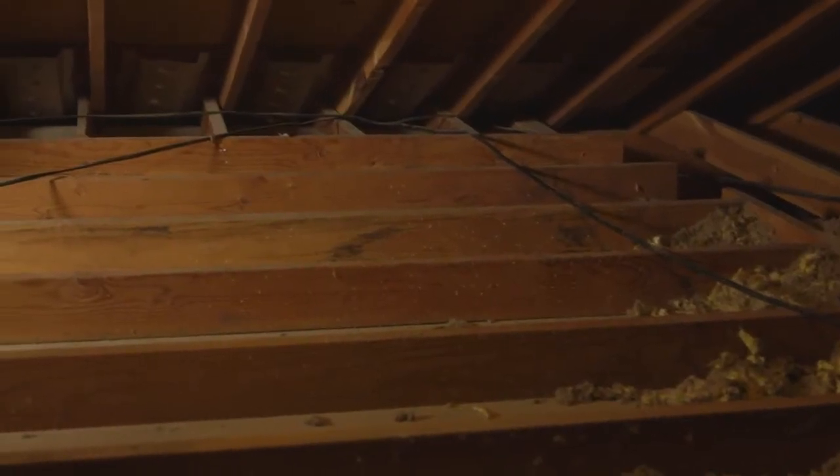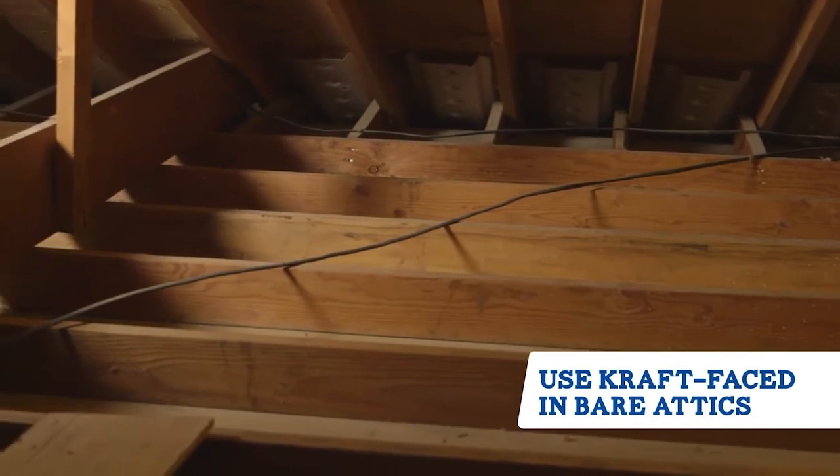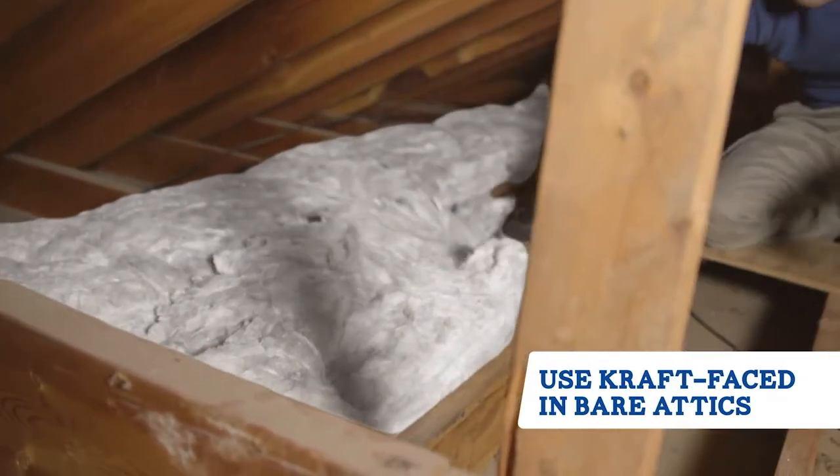If you're insulating an attic that has no existing insulation, you could use craft-faced insulation on your first layer, because that paper, or vapor retarder, will help keep moisture from moving between your home below and the attic.